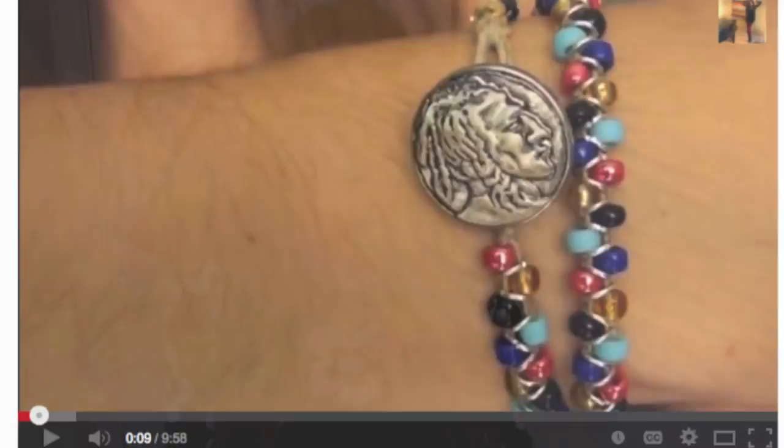You can also turn this into a wrap bracelet just by putting bands on more of the string and having it wrap around your wrist a few times. I do have a tutorial from a while back called the Beaded Wrap Bracelet which uses beads and jump rings. I'll put a link in the description box below, and also a link to my Rainbow Loom playlist. Please give this video a big thumbs up if you like Rainbow Loom videos and you like my bracelet design.